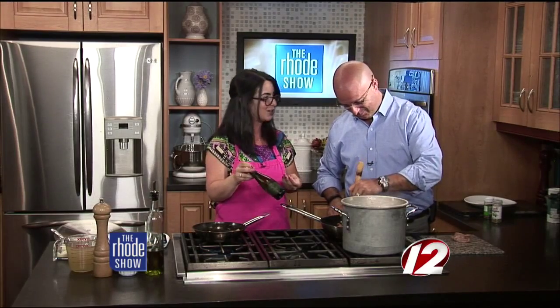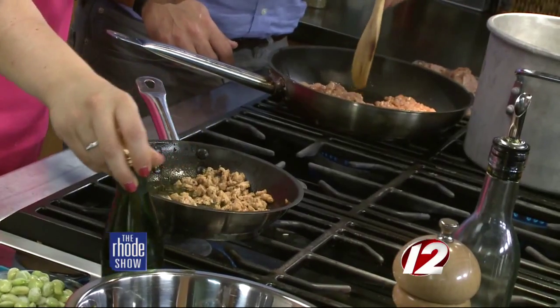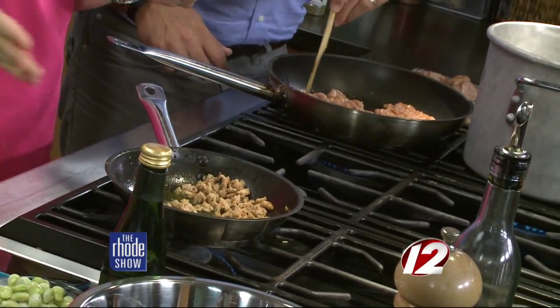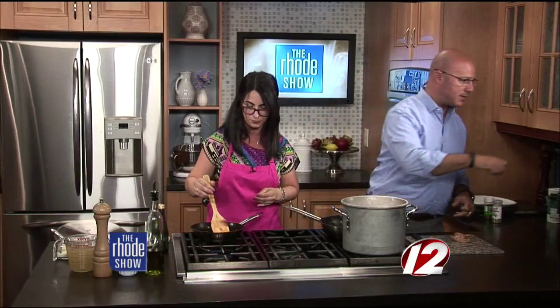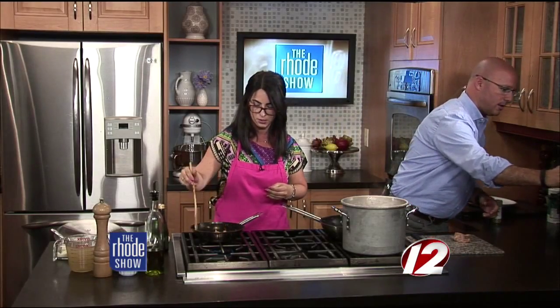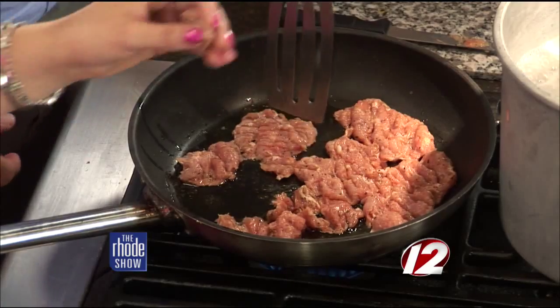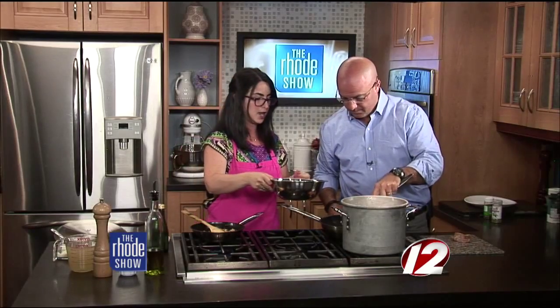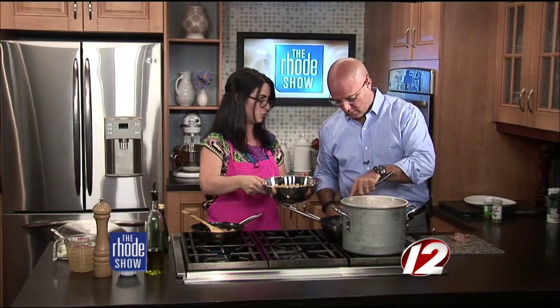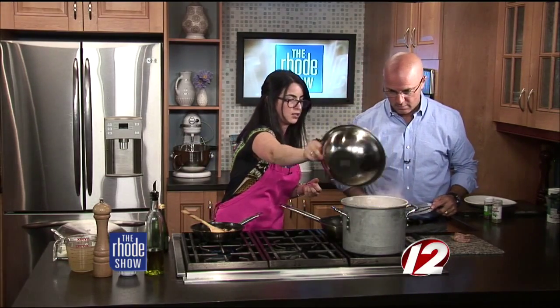So we either use Prosecco, wine, or white wine — whatever you have around — to build the sauce. Then we'll add in some cheese and layer in some spinach and some peas. We have our water boiling here, so I'm actually going to drop the pasta right now. I used a pasta here that has a little bit of texture to it so the sauce will adhere a little bit better. We'll drop that in the water and cook it until it's just al dente.